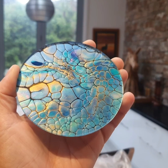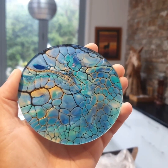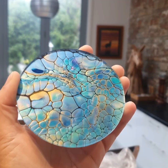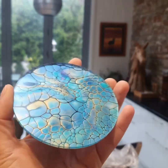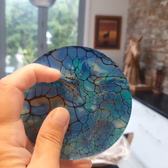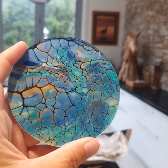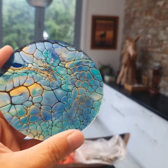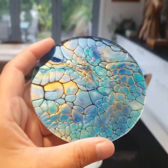Hi everyone, this is my coaster experiment number 327. What I've actually found is some acrylic discs and I've made a paint skin and glued it on to this disc. I'm hoping that it's going to pass the heat test with the cup, because unfortunately my resin ones have not consistently passed. I've just boiled the kettle — let's see what happens.